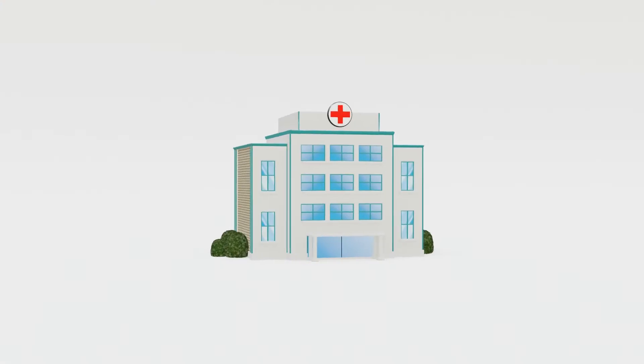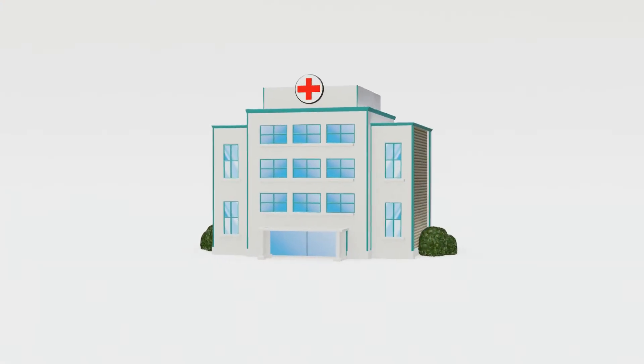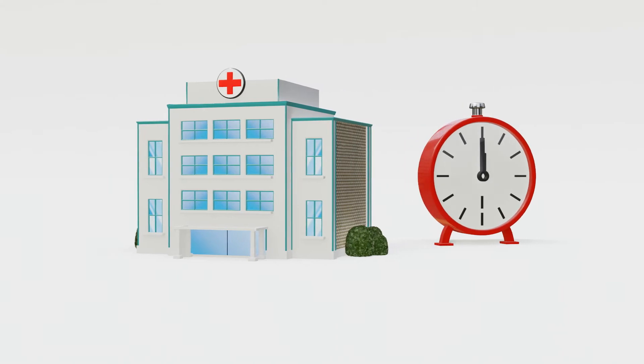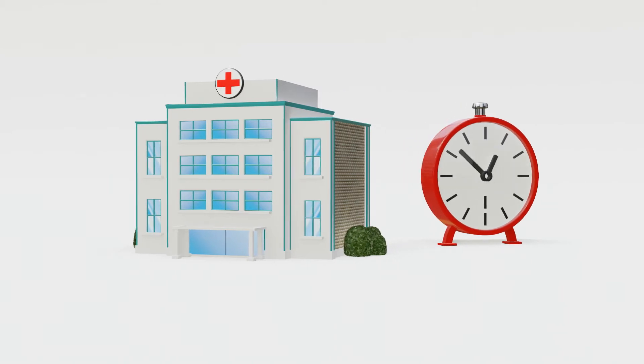The procedure can be performed in a hospital setting or an outpatient clinic. The procedure time is variable, but you can typically expect the entire process, including preparation, to take less than one hour.